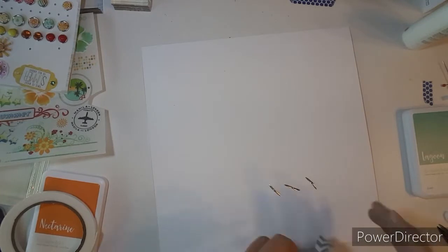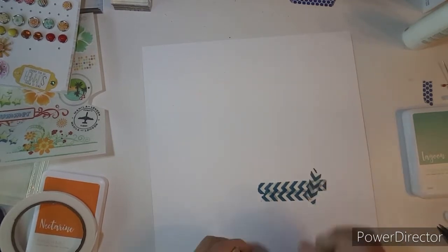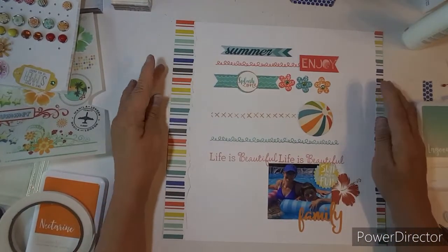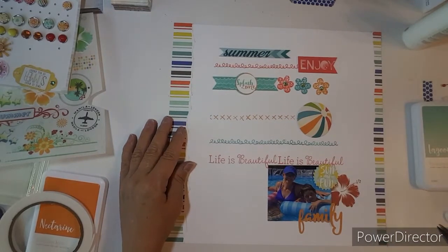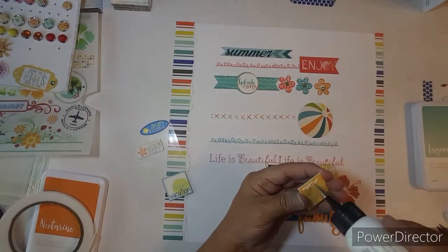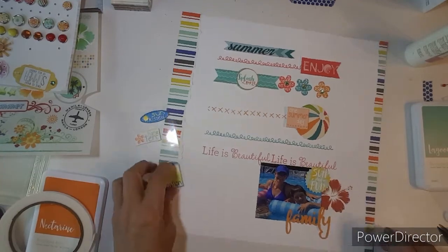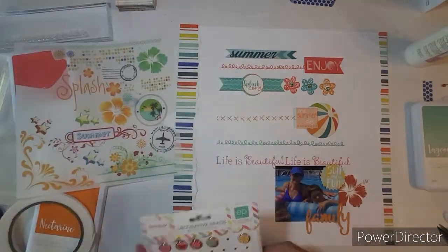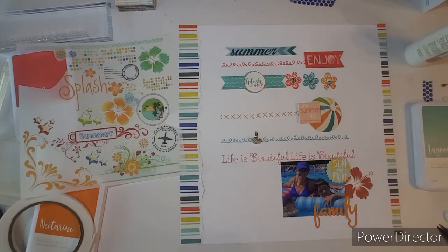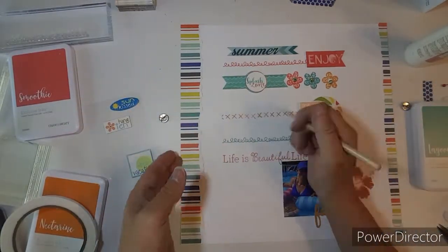I'm going to grab some washi tape and tape over my brads. Then I decide to bring in two brads on top of that squiggly line on the Lagoon. But first, I'm going to add this peach color 'one summer day' on top of the beach ball and glue that on. Then I get the brads back out — I pull out two of them: one's like the reddish color and the other one's the stripe. I make the stripes go the same way my paper is, which kind of ties in with the beach ball and the stripes on the side.